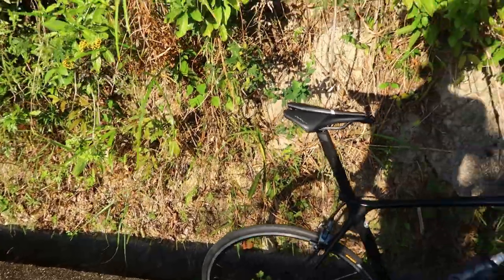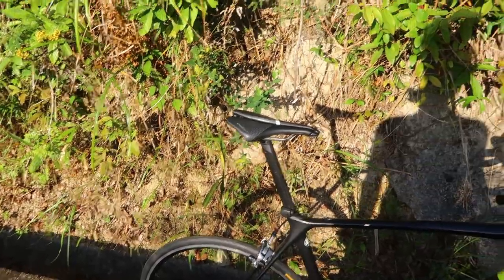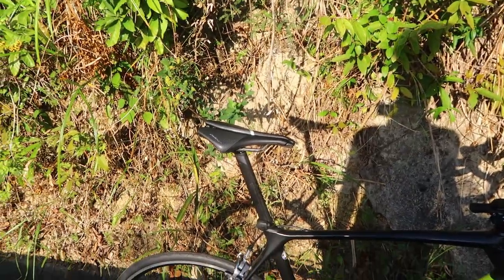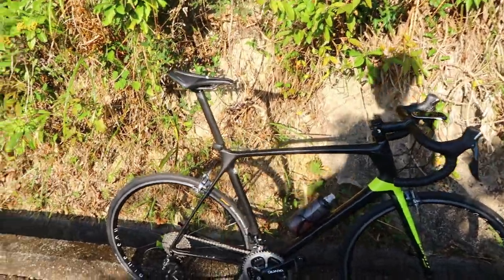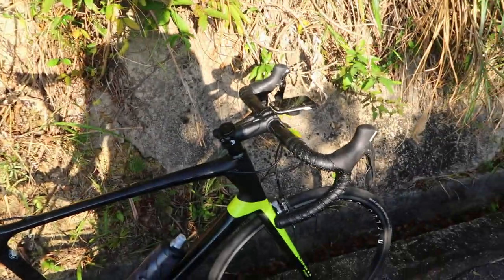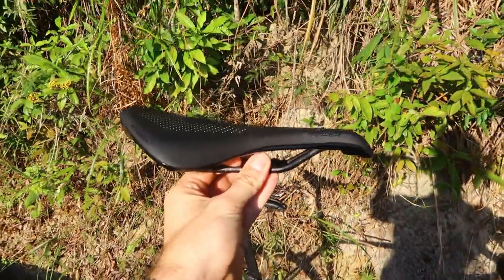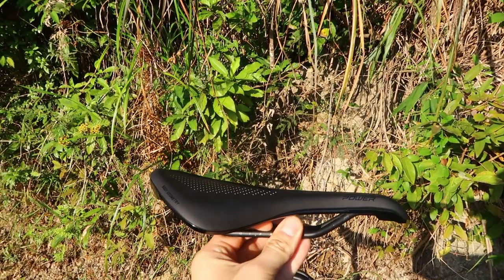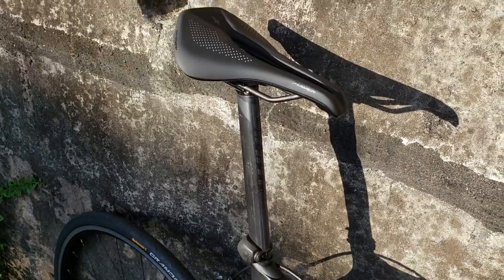That completely defeats the reason why you got this saddle in the first place — it kind of voids the design if you're just going to sit on the front of it. I do run my saddles a little nose-down anyway because of my extreme position and the size I am, and I don't mind bearing weight on my hands. But this just looks ridiculous — because of the scoop and curvature, I have to run it almost flat-down and it doesn't feel stable.